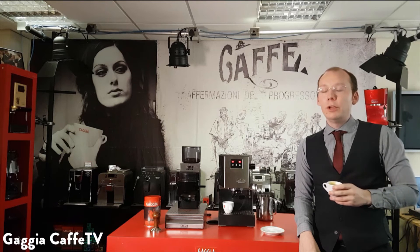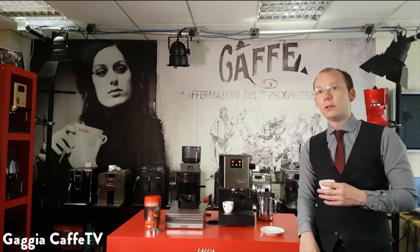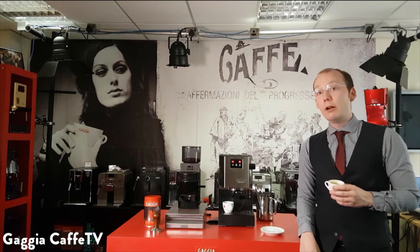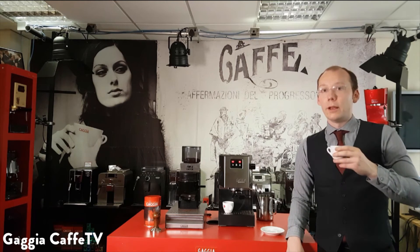If you like our video, please hit the like button down at the bottom, and don't forget to subscribe to our channel. We're going to be putting a lot of hints, coffee recipes, and how-to guides about Gaggia machines onto our channel in the next month or so. If you want to hear about that or know about any special offers, don't forget to visit our website at gaggiadirect.com. Enjoy your coffee.